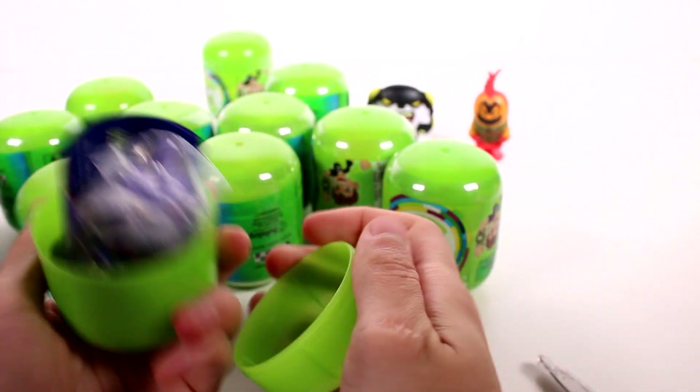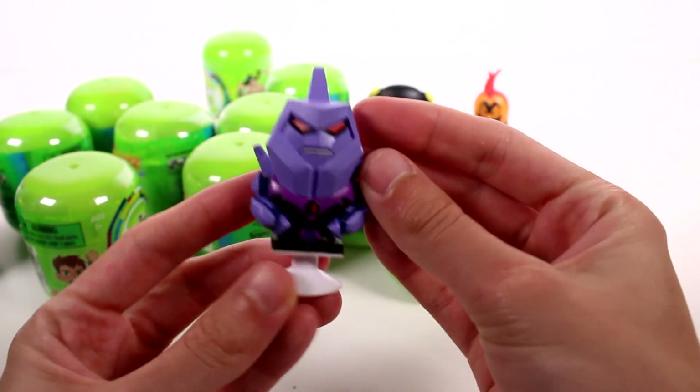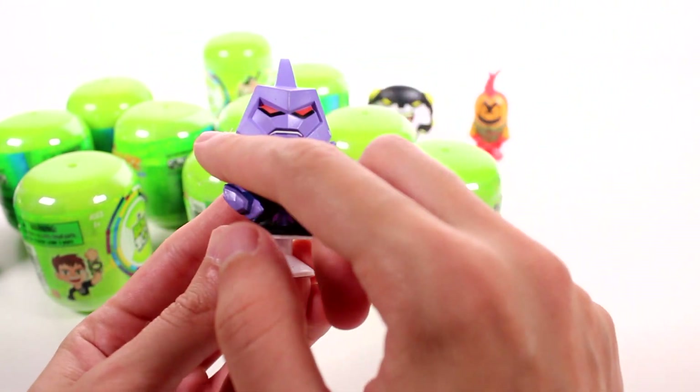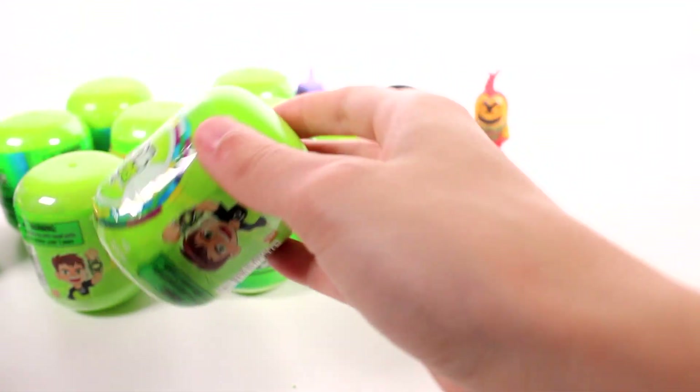We have somebody different again — this one is Crystal Fist. Maybe we'll get the whole set right away, that would be pretty cool. I like this one a lot because of the crystal-y, square-ish-ness going on. Let's put you back there.